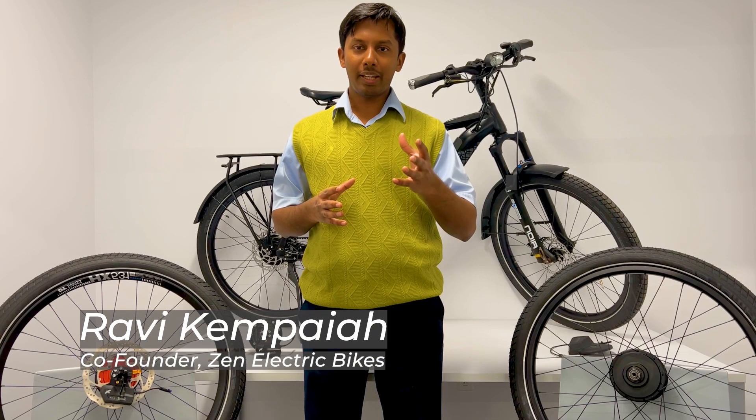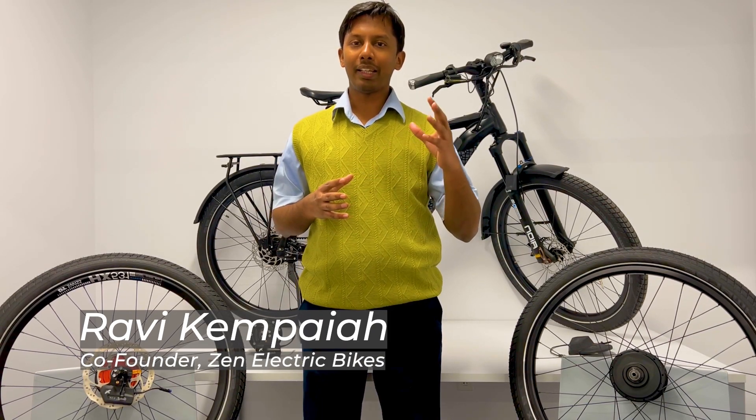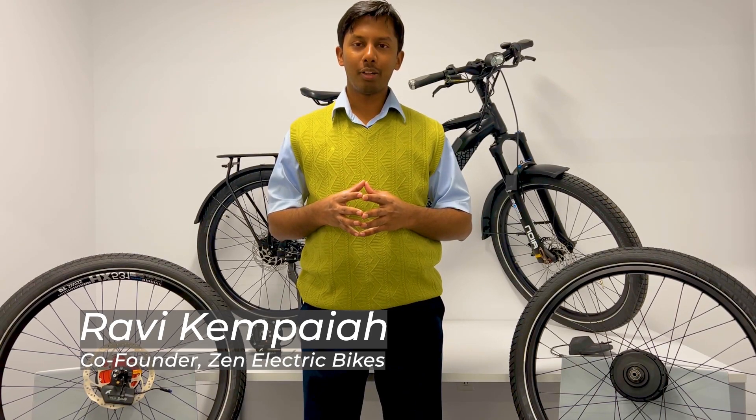Before we begin, let me introduce myself. I'm Ravi Kempaya, one of the co-founders of Zen Electric Bikes. I've been an e-biker for over 10 years and I got my PhD working on lithium-ion batteries for electric mobility, so I know a thing or two about electric bikes and batteries.